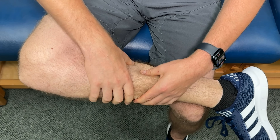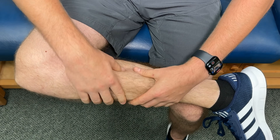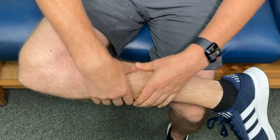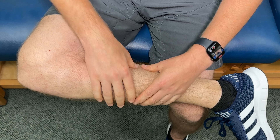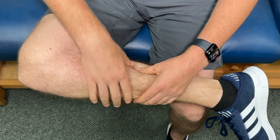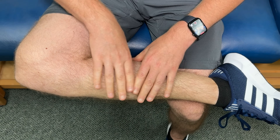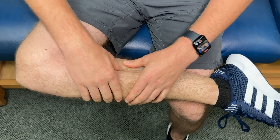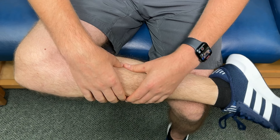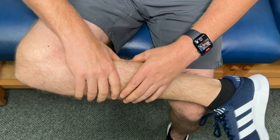Find that one spot that feels really tight and achy and keep digging into that soft tissue until it releases or you stop getting improvement. If you have a muscle knot in the calf that doesn't want to release, take it to the next level by activating the calves with ankle and foot movements. Press your foot away from you as much as you can — you'll notice the muscles activate and you can dig in a little more. You can also bring your foot towards you to hit the muscles differently. Give that a try in both directions until everything is nice and loose.